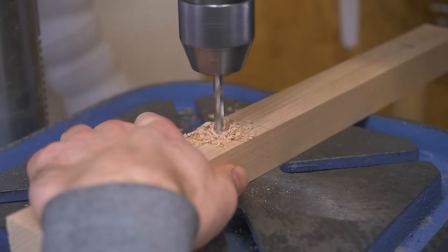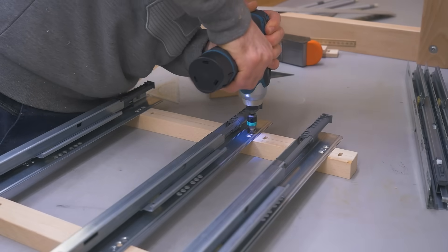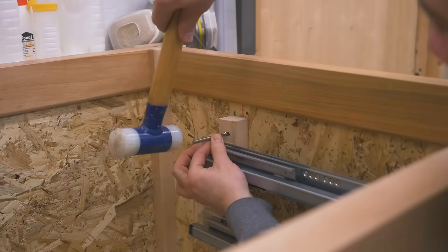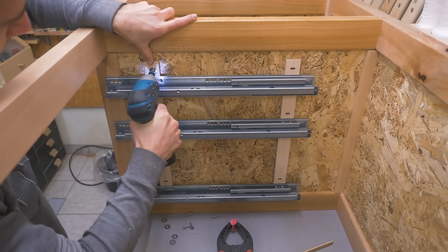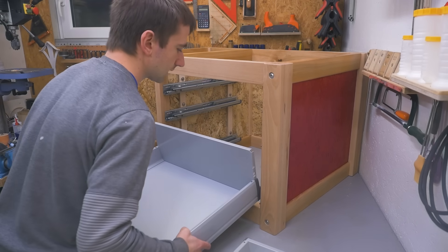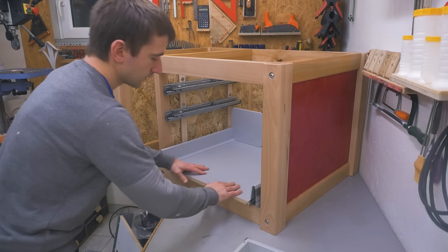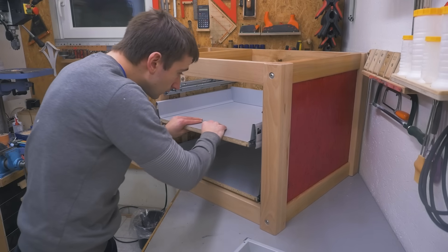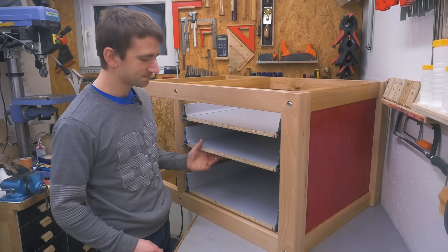I drilled mounting holes for the slides and also slots for mounting in the cabinet. The other side is the same using only thinner strips. I should now be able to just slide these drawers in. Looks a bit weird without the fronts — let's make them.